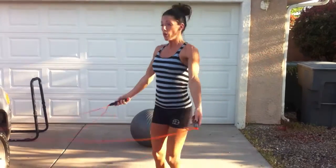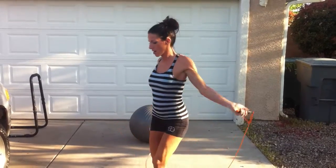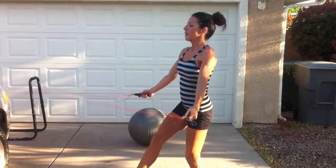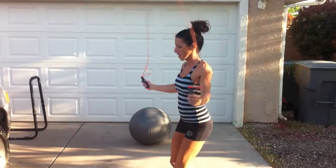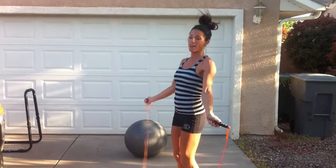So jump rope — we know we've done lots of different ones, right? We're going to do kicks. 100 — 1, 2, 3, 4, 5, 6, 7 — okay?